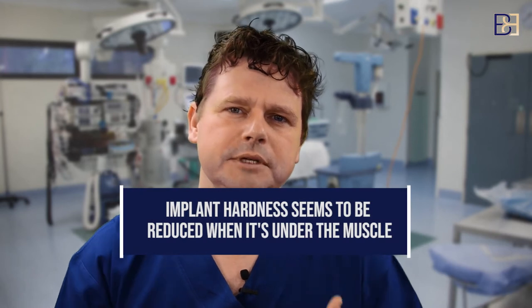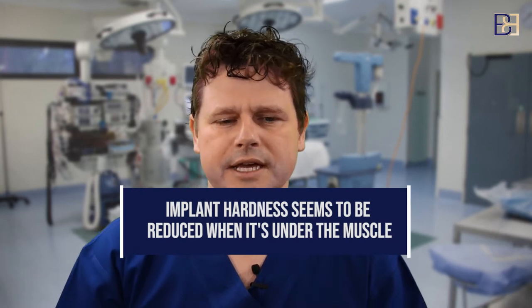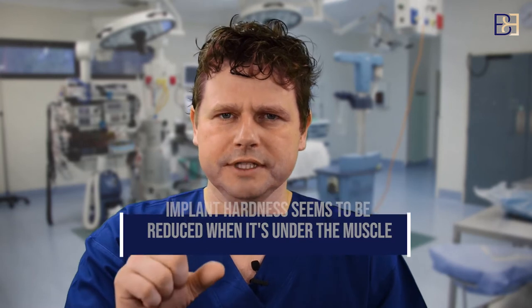The reason for putting the implant under the muscle is to get extra padding so that you don't get a visible implant. Another reason some surgeons mention is that there's some evidence capsule contracture — the hardness that develops around implants — is slightly reduced when placed under the muscle. As a general guide, if you pinch your breast and have three centimeters of tissue, we should be able to do it above the muscle.